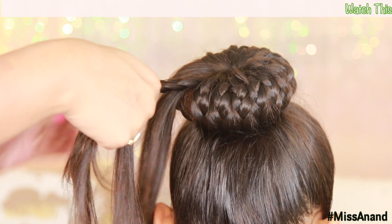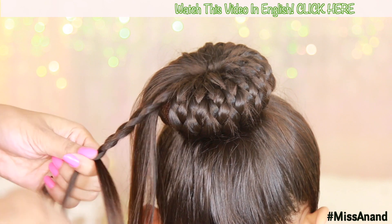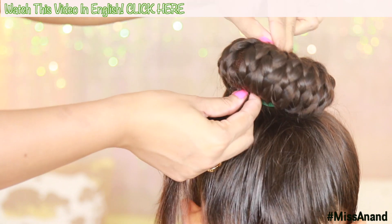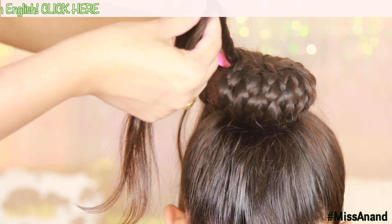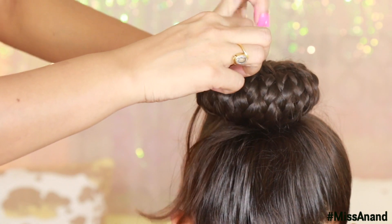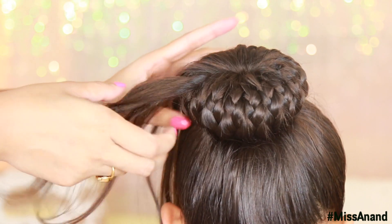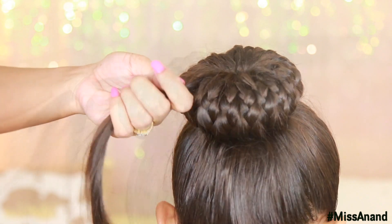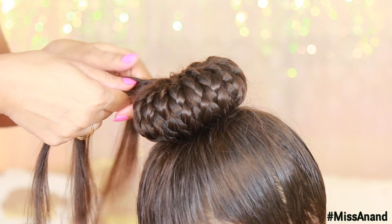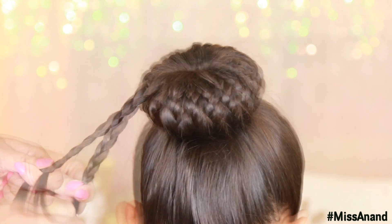Now I have my second-to-last piece, so I am just making a small portion of the hair. As the braid is about 4 inches, I will take it from the bottom of the donut and put it on the top, then wrap it over to the other side of the hair.